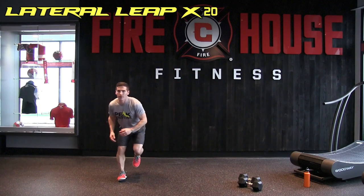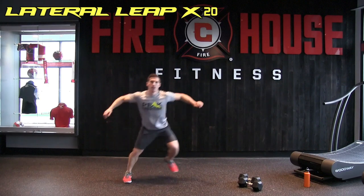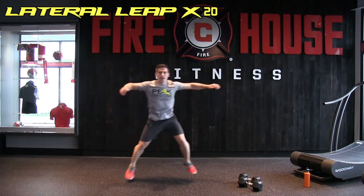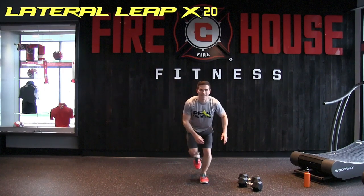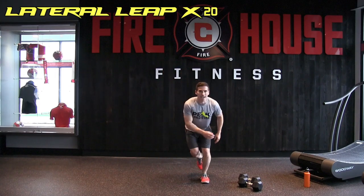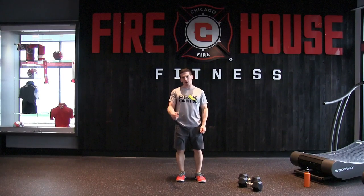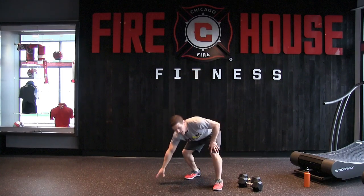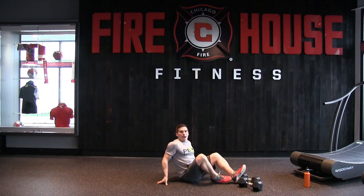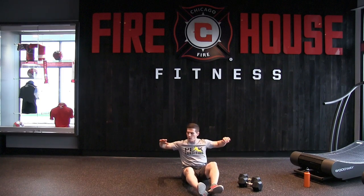Performing 20 lateral leaps, counting through reps 1 through 20. After completing the set, moving on to hit the upper body.